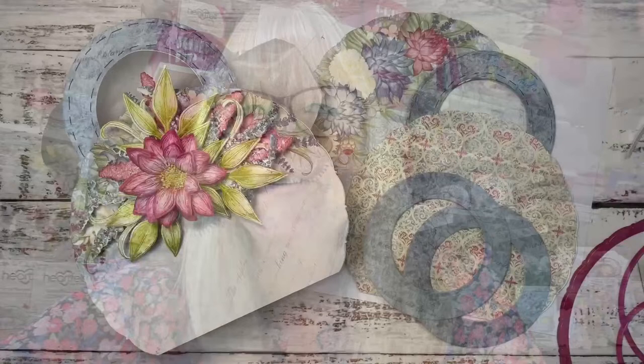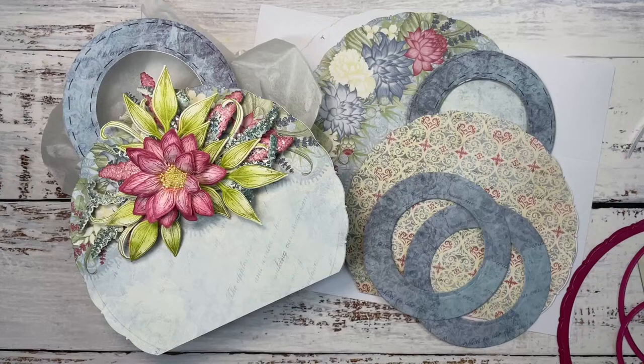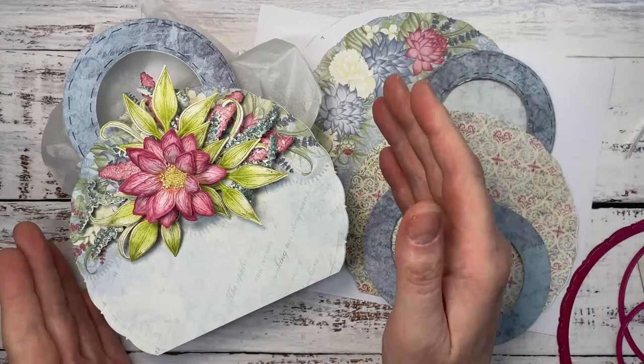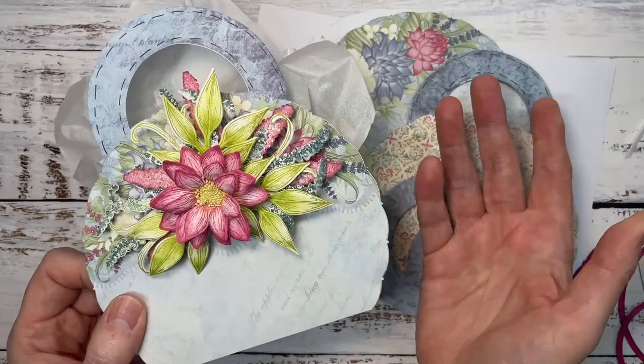I'm going to flip the screen so I can see your comments. Zora, bonjour — you're in Paris, that's an amazing city. So my friend, we are going to make this little gift bag. I wanted to make a gift bag because it's kind of what I do. We've made lots of bags and boxes together, and I thought we've got to go out on one last one.